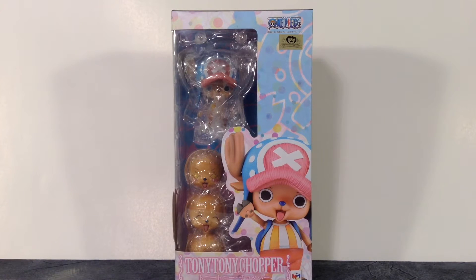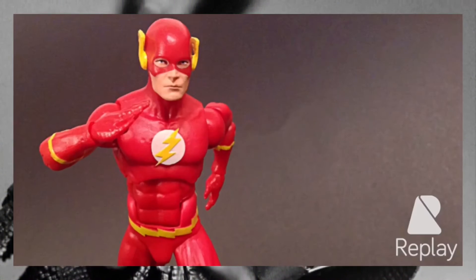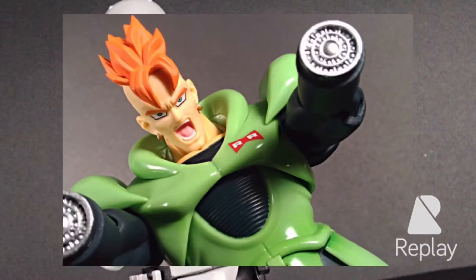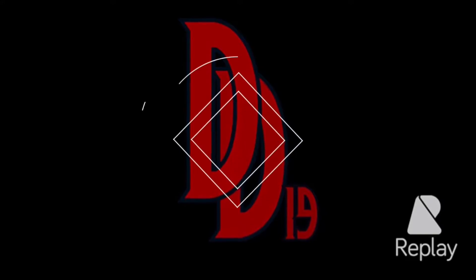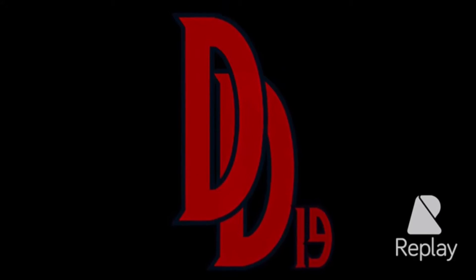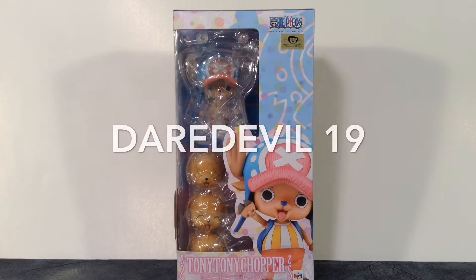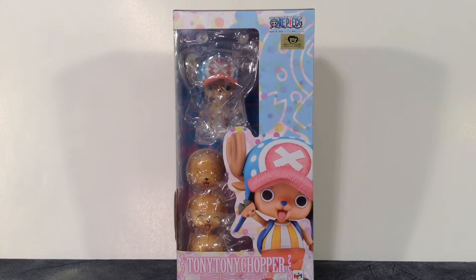What is going on everybody, how is everyone doing today? Dare Double19 here, and today we're going to be taking a look at the Mega House Variable Action Heroes Tony Tony Chopper figure. He is one of my favorite characters from the show and he always has me cracking up in the anime. There are certain aspects to this figure that are good and some that aren't, but who doesn't want to own a Chopper figure in their One Piece collection? Let's get into the review and start off with the packaging.